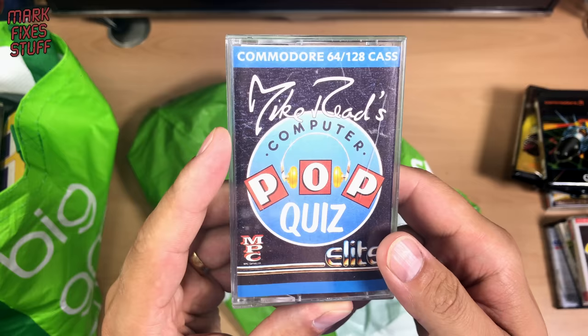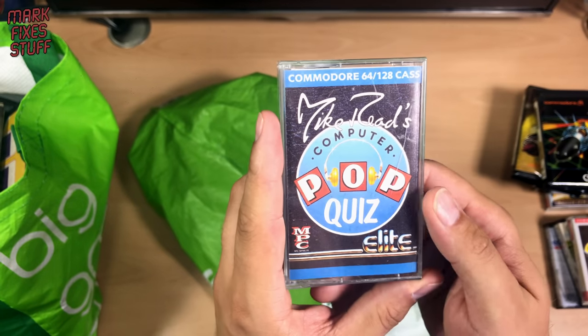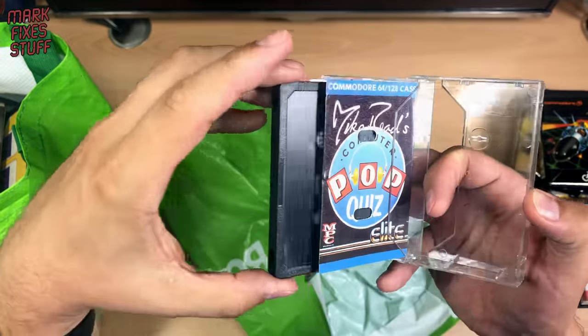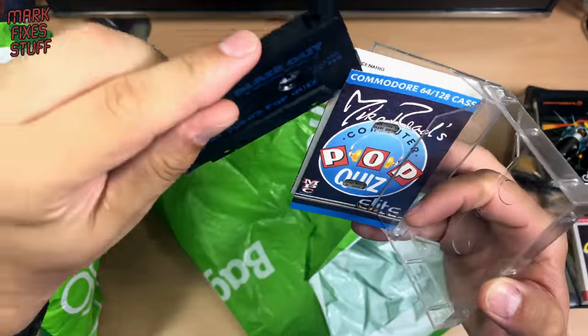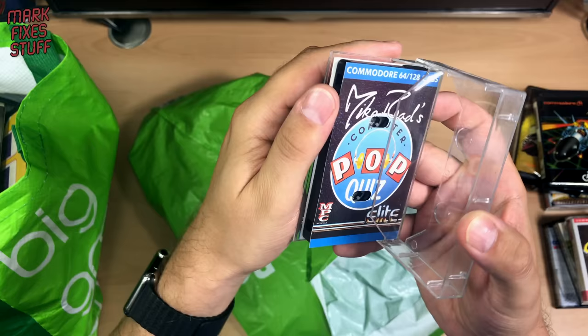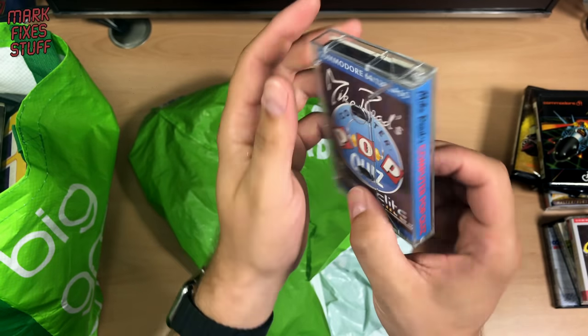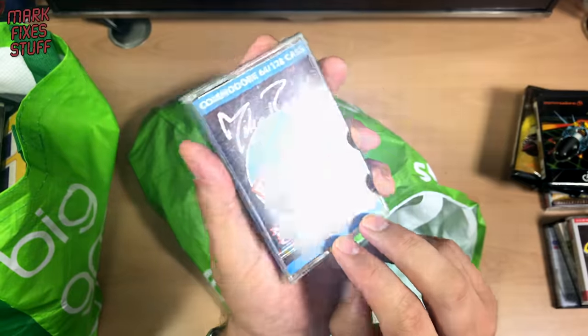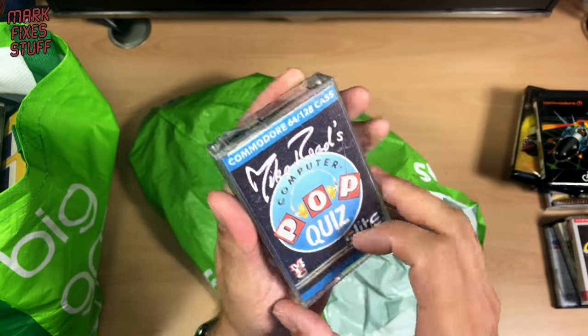Mike Read's Pop Quiz! That might be really interesting to look at, you know, considering how much time has passed and considering pop back then was probably a lot better than it is now.